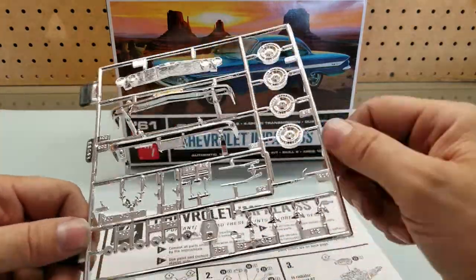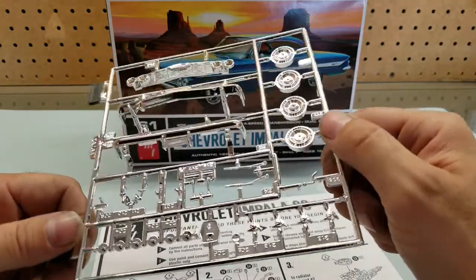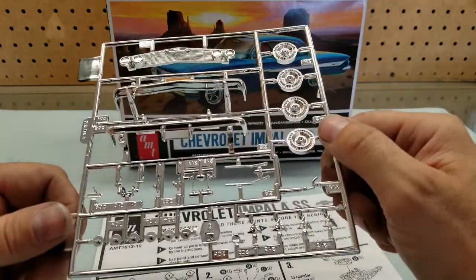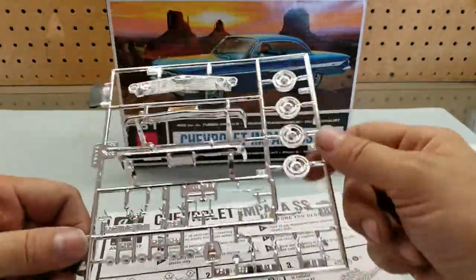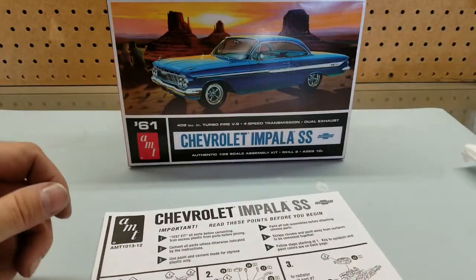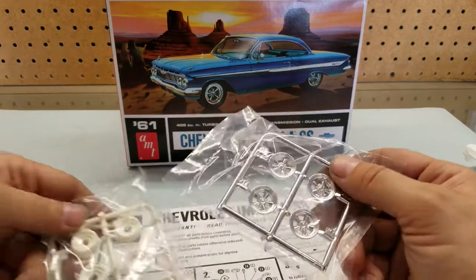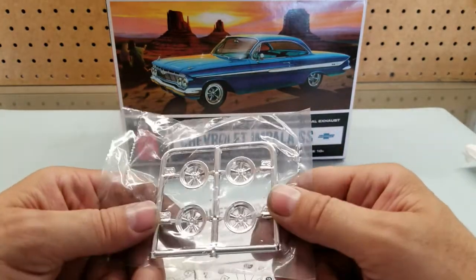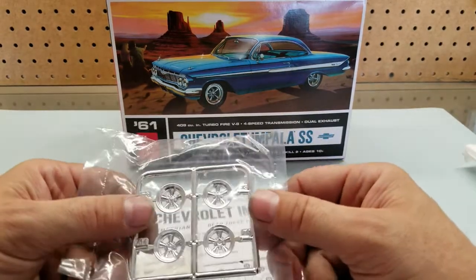There are separate door handles, which is definitely going to help with the detail. Yeah, looks like a good kit. This one also has some afterthought rims in it — I guess they remade this and just put those in for this kit.